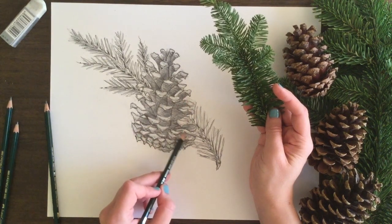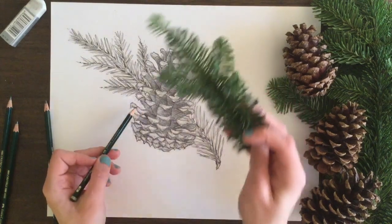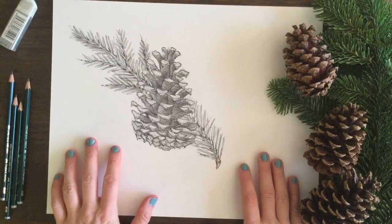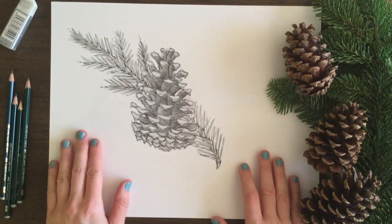I want to keep it sharp and crisp but also soften it out — and that's it, that's the piece! Thank you so much for watching. This is Sketch Dirt, I'm Marla. Definitely subscribe to my channel, like my videos, and if you have any comments definitely leave those below. I'd love to hear from you — thank you so much for watching.